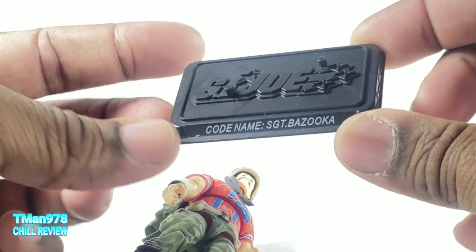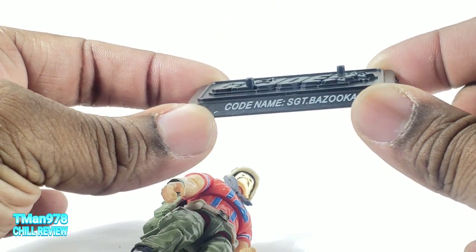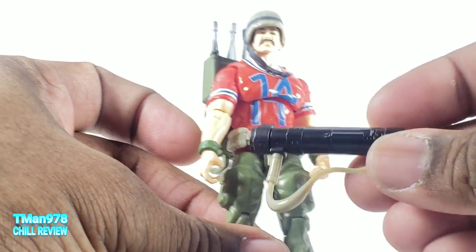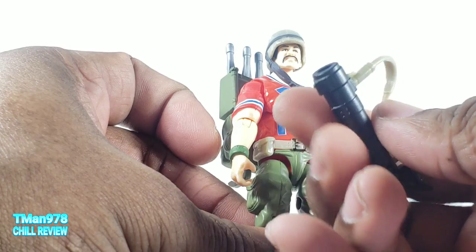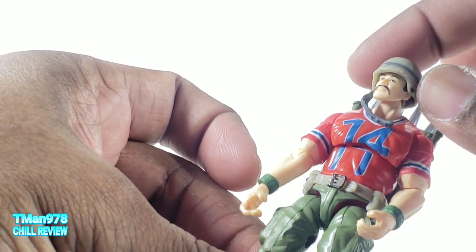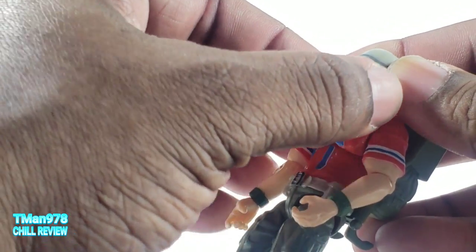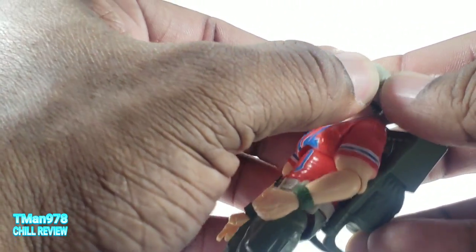As you probably noticed, he came with this G.I. Joe stand with two pegs right there. His other accessory is his bazooka. And this helmet right here, which can actually strap.